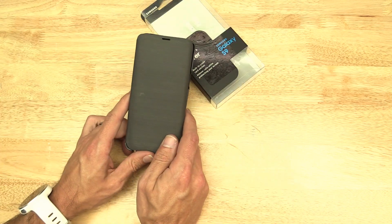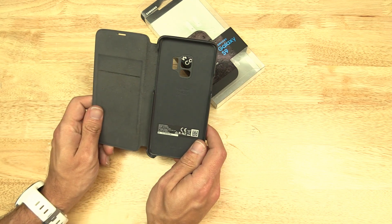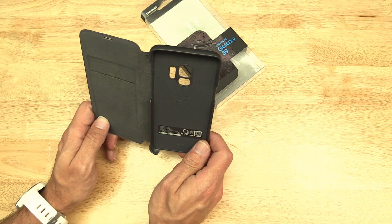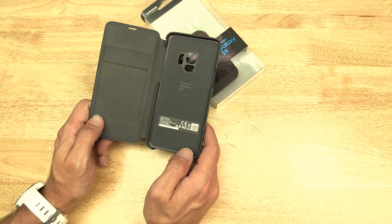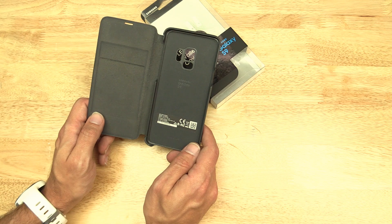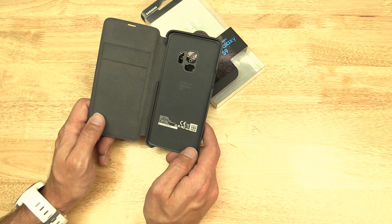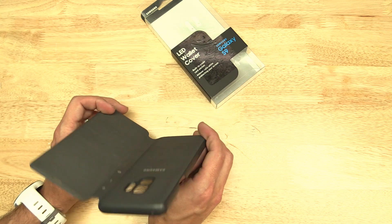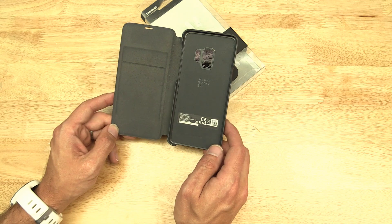So I've got a case that is now useless. And even though there's nothing really wrong with it other than some sort of software incompatibility, I can't really put this on eBay or sell it, because likely whoever buys it will probably have the latest software. So this is pretty much, unfortunately, garbage now.